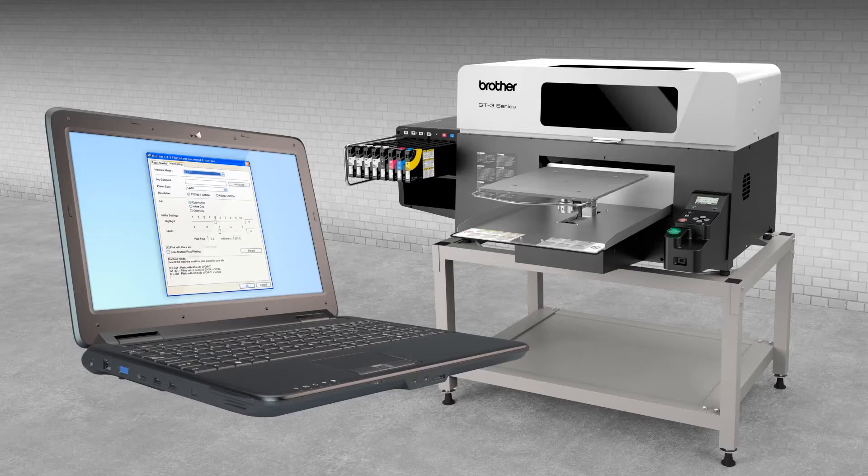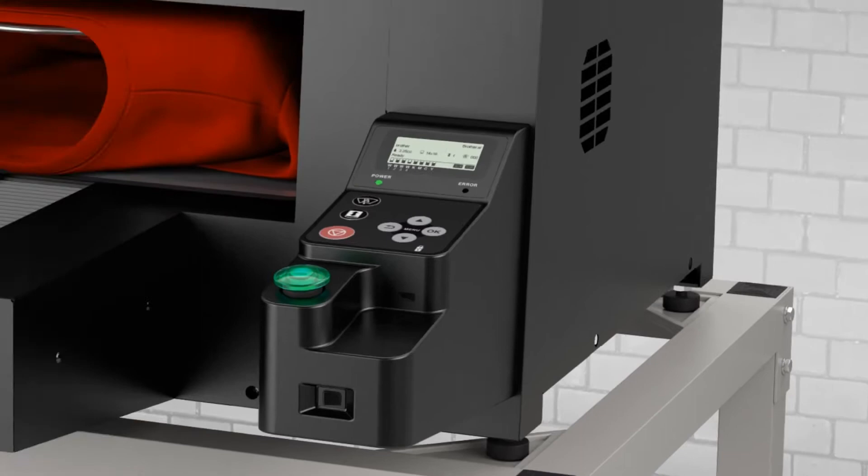The GT3 features convenient USB capability so you can print directly from your computer via USB cable or your USB flash memory drive.